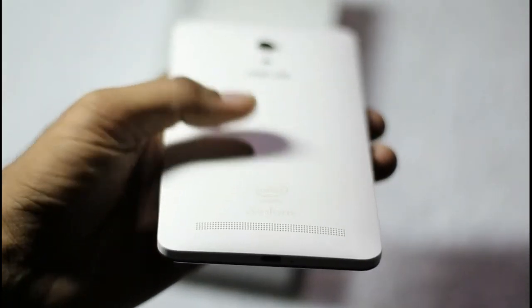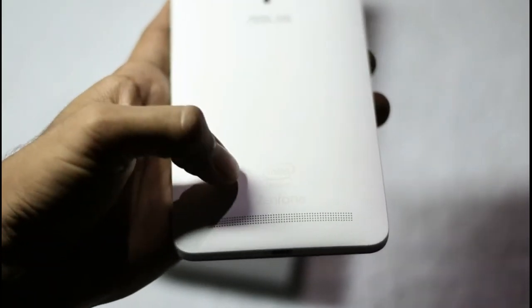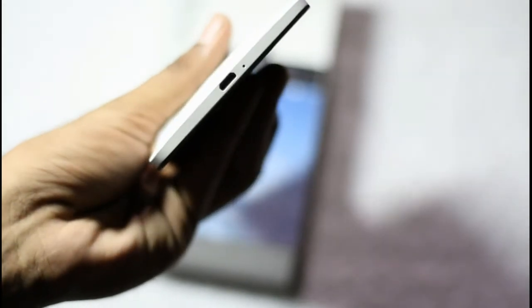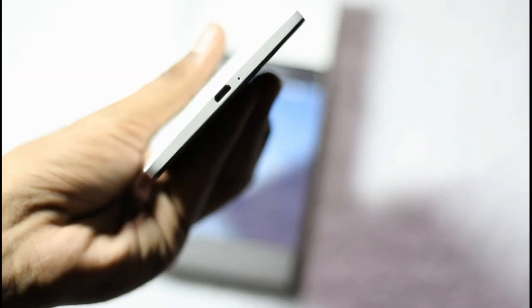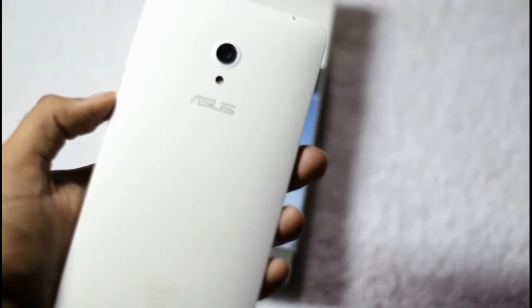The back is all plastic. There is a loudspeaker grill. Intel branding is also available right below the camera sensor and Asus branding. On the bottom side of the smartphone there is a micro USB port and a primary microphone, similar to the Asus Zenfone 5 and Zenfone 4.